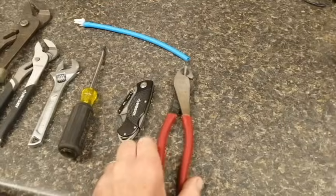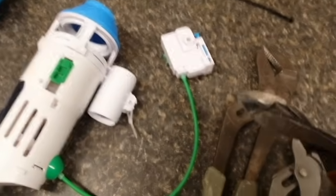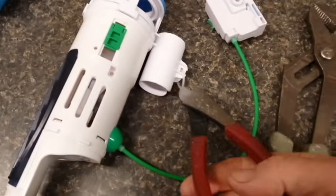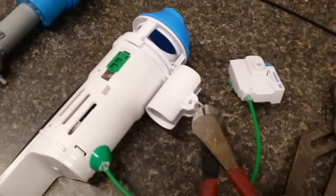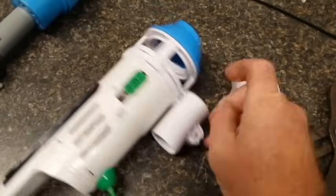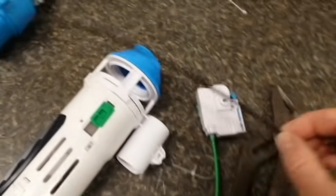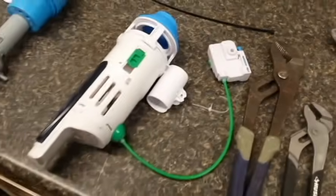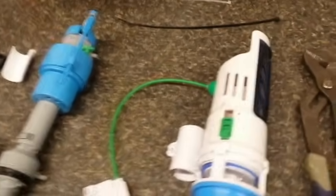The very first step is to use this tool to remove the small zip tie on the dual flush valve, because we're going to replace it with a bigger, heavier one that doesn't break during installation.